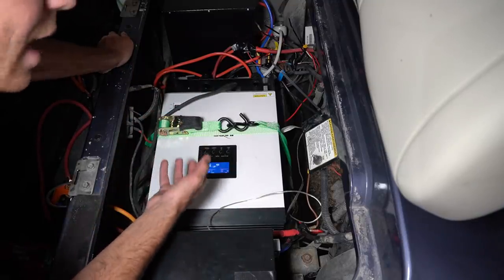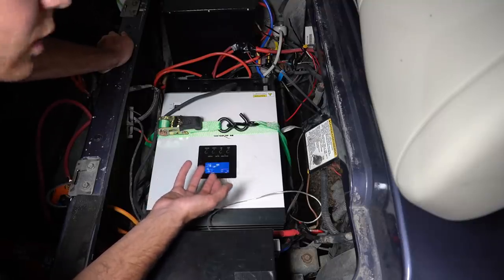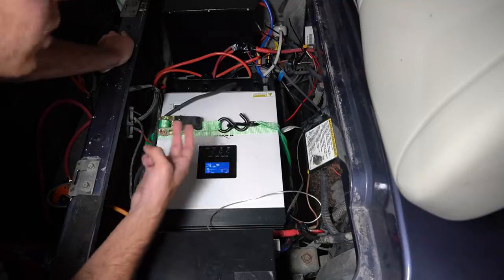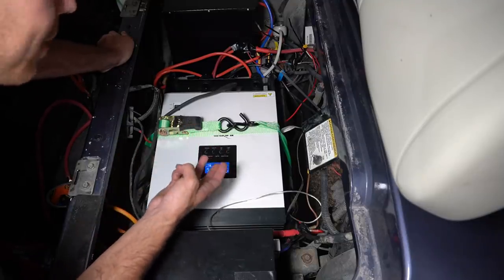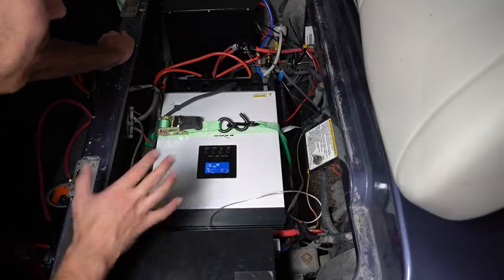Before I had to carry around a really heavy golf cart charger that charged pretty slowly — so this is ideal. We'll be able to charge with solar, with AC, with mobile battery packs, and we can run power tools anywhere we please. This is really the best setup.